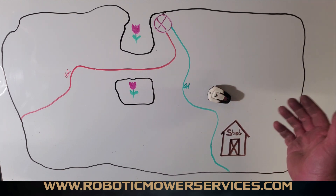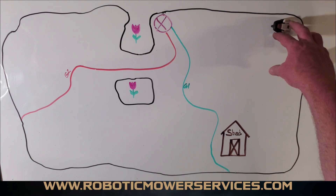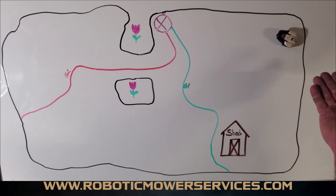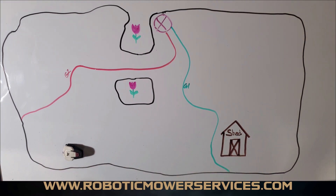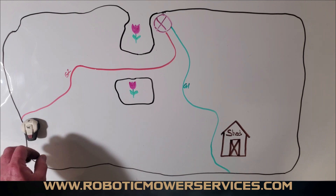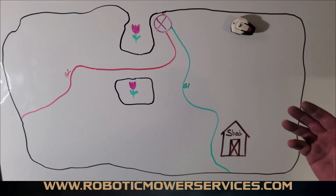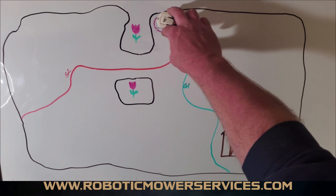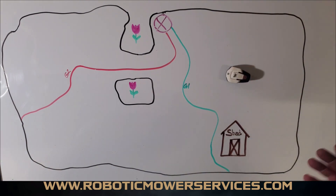If the boundary wire is still set at 10 minutes, the mower will keep looking for the guide wire after the guide wire delay expires. Even if it comes across the boundary wire, it won't pay attention to it because the 10 minutes isn't up yet. After 10 minutes it will find the boundary wire signal and start following it. When it then encounters the guide wire it'll take that instead. If it's in an area where only the boundary wire is available, it follows that around until it picks up the charging station signal.